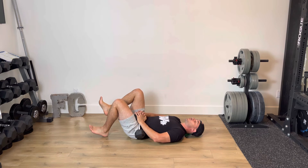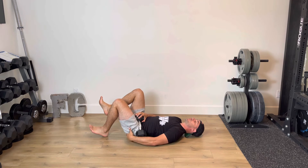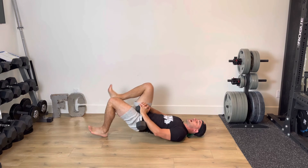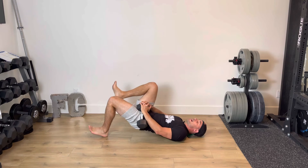Now from here, I'm going to squeeze that glute — driving that heel through the floor. Squeeze that glute on the way up, then hold. I'll do a little tap and drive, repeating for each rep.